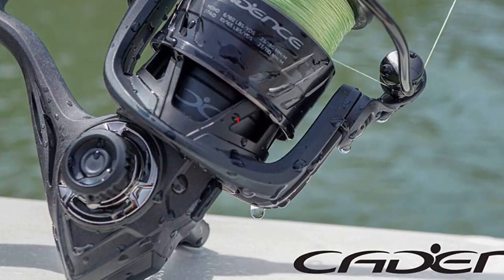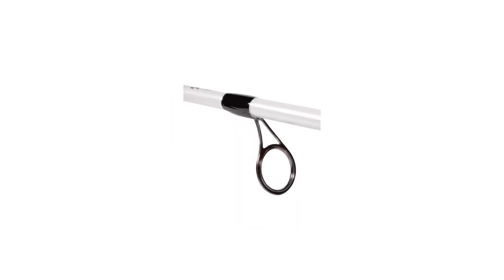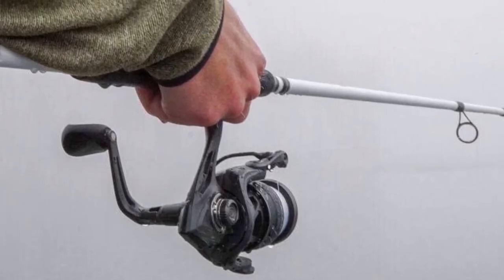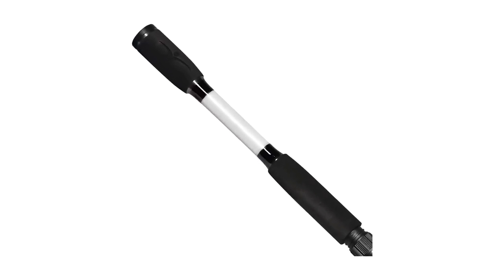Just in case someone missed the part about baitcasting combos — really big bass, the ones you might see in a record book, need a medium-heavy rod and about 15 pounds of force to be reeled in. So this spinning combo is strong enough to help you catch even those huge bass.